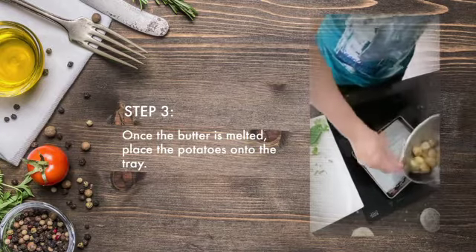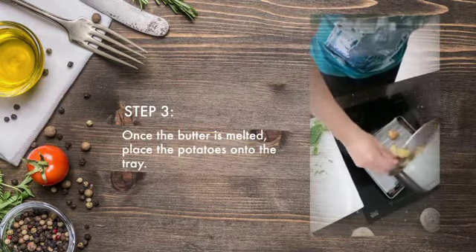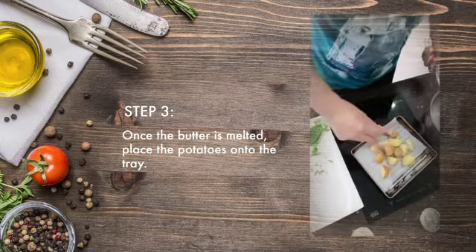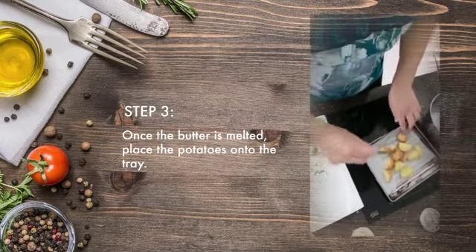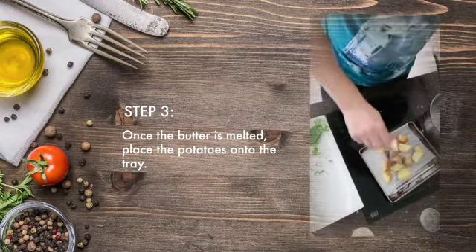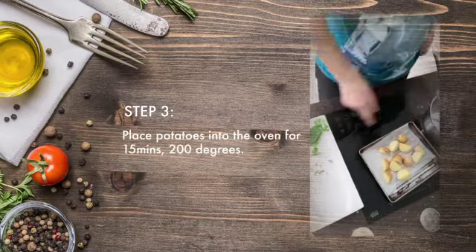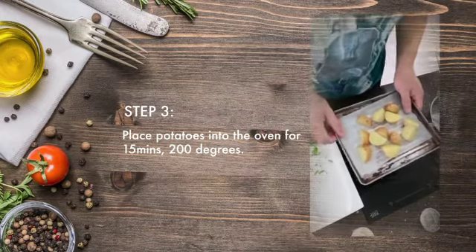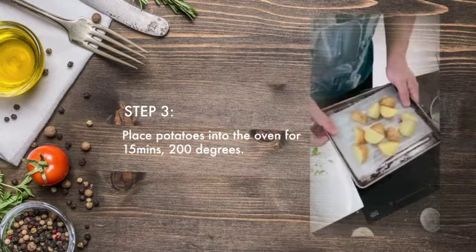Once the butter is melted, you put it into the oven for 200 degrees and 15 minutes.